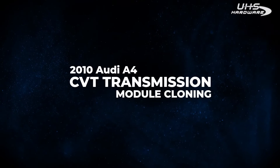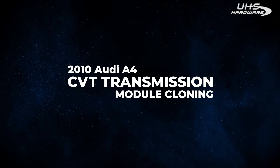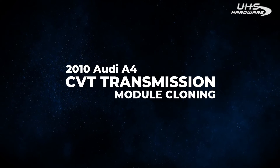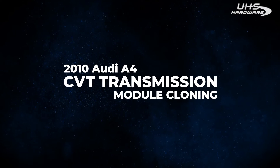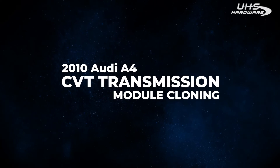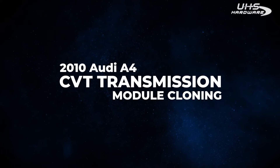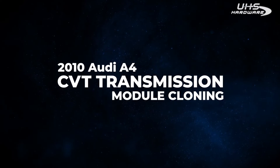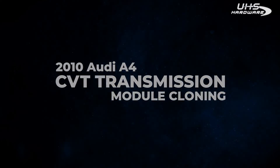Greetings, I'm Håkon and welcome to another training video here with Topdon. Today we're going to cover module cloning and today we are working on a 2010 Audi A4. The CVT transmission is being replaced and we need to clone the module in order to allow the vehicle to properly start and drive. We're going to take you through the whole process today and walk you through the basic steps of module cloning.